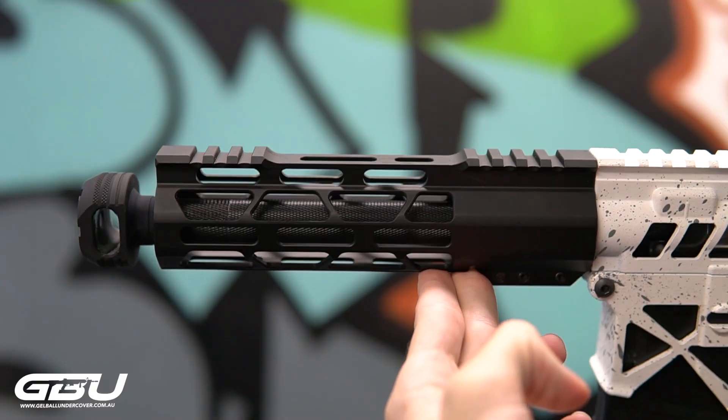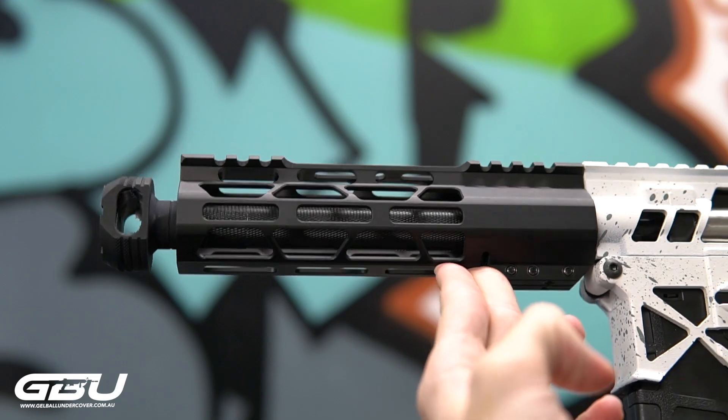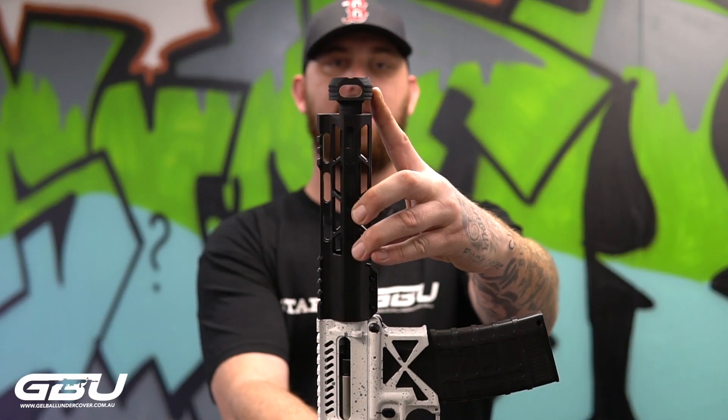It also has our CNC handguards on the front. It's got a little retro arms muzzle brake on the front as well. Looks like a little nugget but this thing sounds mint.